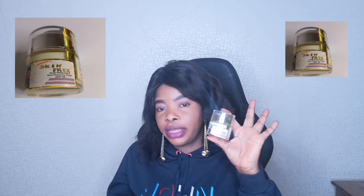Without wasting much of your time, we are going to be making a review on a particular face cream I have been using for a while, which is also very good. I decided to share it with you guys because my channel is based on reviews, and sometimes we come up with vlogs. So over here, I'm going to be talking about this face cream — this is Skin Free Face Cream. I'm going to put it in my description box, please feel free to check it out.